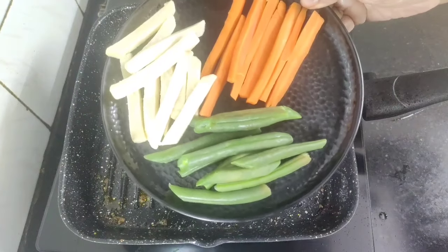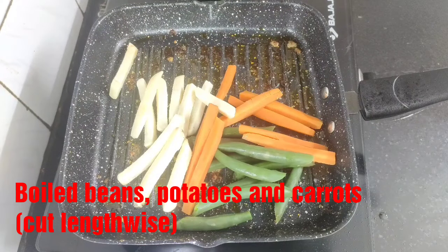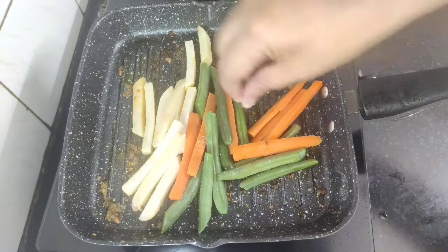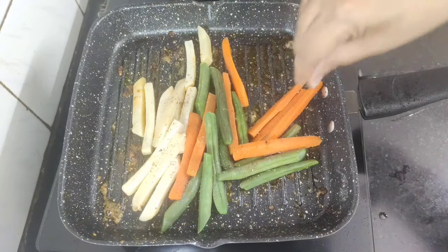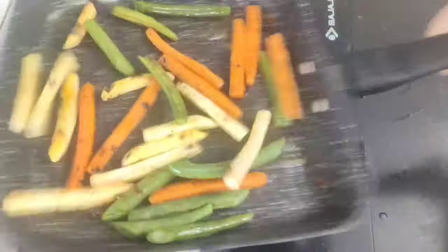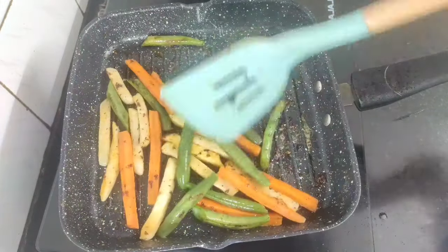Now in this same grill pan I am going to grill some veggies. Here I have taken some boiled beans, potatoes, and carrots cut lengthwise. Increase the flame to high and we will quickly season them with some salt as per taste and some black pepper powder. Toss them well and stir for 1 to 2 minutes and they will be done.